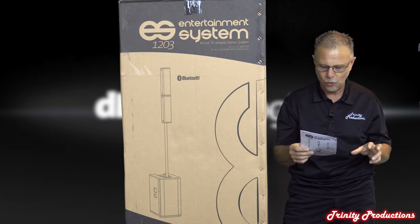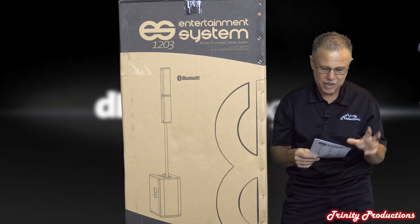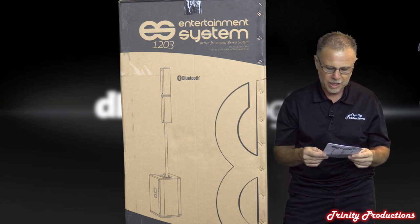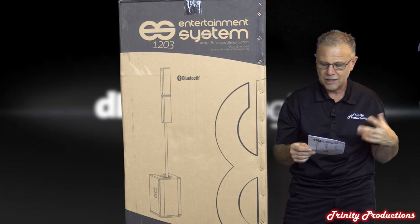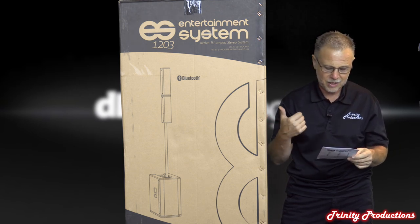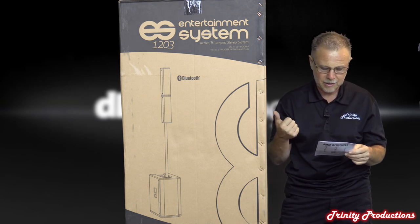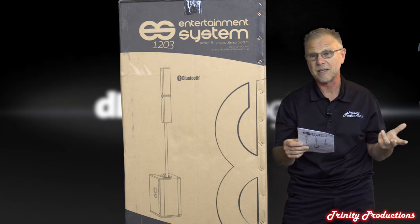It uses a DigiPro Gen 4 amplifier. RMS power is 1,200 watts, Class D. The DSP is a 24-bit or 28-bit / 56-bit processor at 48 kHz with peak, thermal, and RMS limiting. It has an OLED display and rotary encoder, IEC power connection, balanced and unbalanced combo inputs for mic/instrument and line, and Bluetooth.